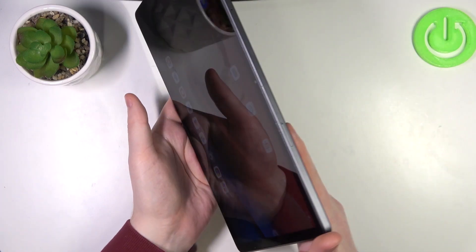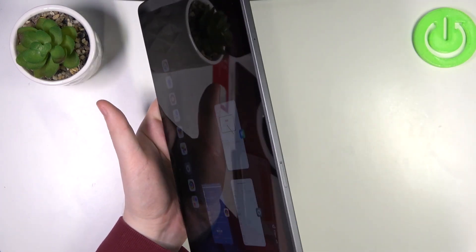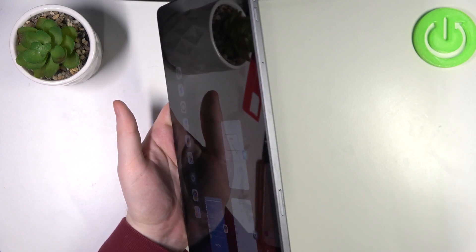Hello, in this video we're gonna check if there's a dual SIM slot on the Lenovo Tab M11.